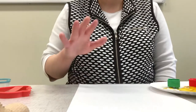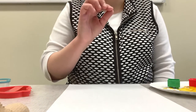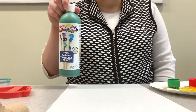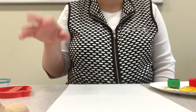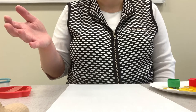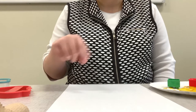Alright guys, so today we are going to paint with Legos. I have a surprise at the end — another item you can find at home that you can paint with as well. I've got all my supplies here. I've got my washable paint, because you want to use washable since you're going to use those Legos to build again later. You need to make sure that paint comes off nice and easy. Once you're finished painting, you can soak them in a bowl of warm soapy water and that paint will come right off.